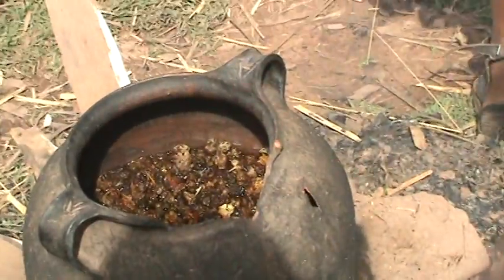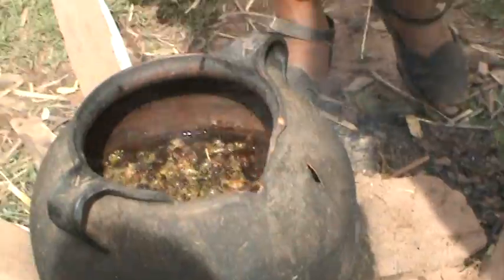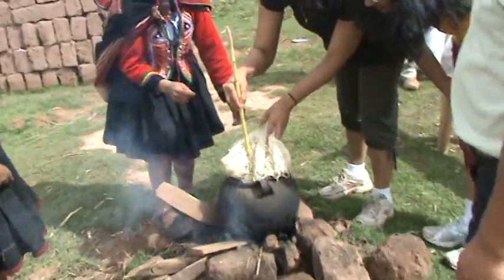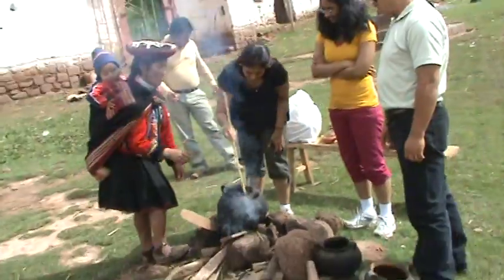What is inside? Some herbs. Put a little bit, not all. Oh, it's already touched. You can start with this. Want full? Yes. It's like cooking noodles.